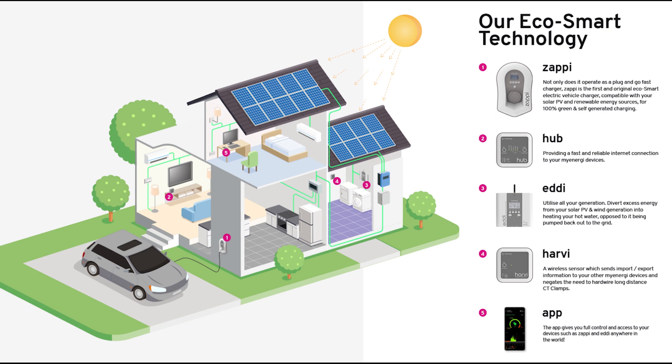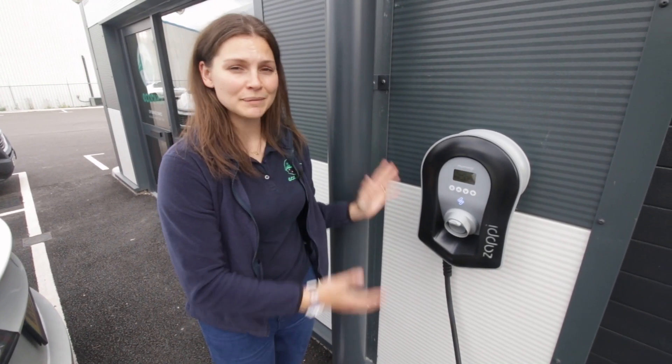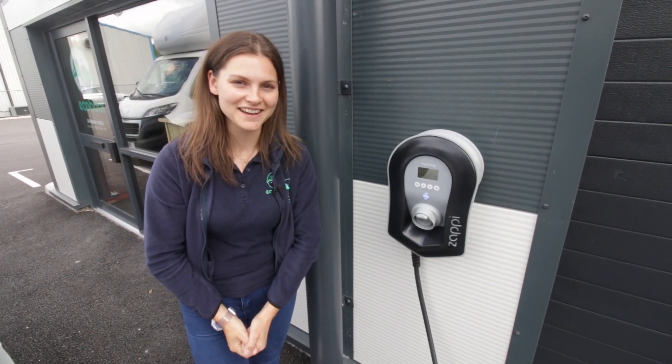Fourthly we have the Harvey — this device is a wireless sensor that sends import and export information to the myenergi devices, so no need for hardwired CT clamps. And finally we have the myenergi app — the app gives you control and monitoring of the Zappi and Eddy device and also allows you to monitor your incoming grid, solar PV, and electric battery storage system. If you need any technical advice on installation and configuration, myenergi have a fantastically friendly team of technicians ready on hand to help you. That's it for today guys — if you want to get your hands on one of these Zappi chargers and live in the southwest of the UK, then give us a ring. As always, thank you for watching, and if you haven't already please like and subscribe — I'll see you next time, bye!